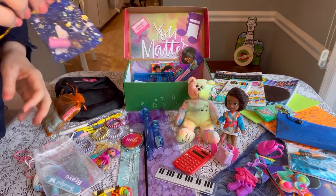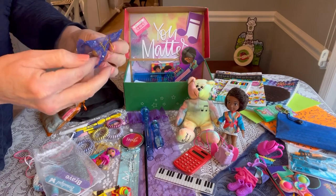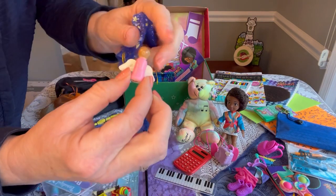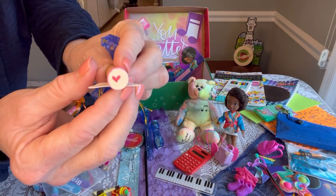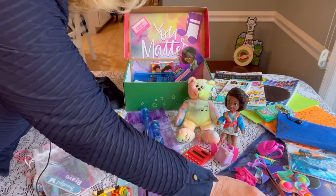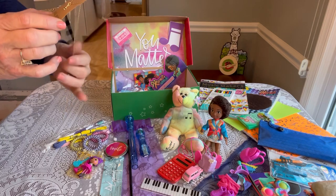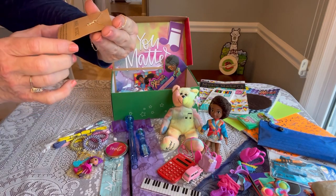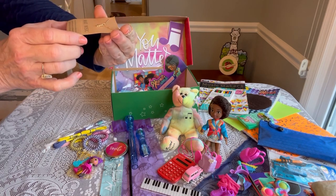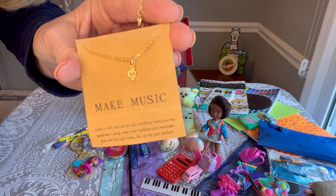I made these little guardian angels this year to tuck in my boxes, so she has a little pink guardian angel to know that she is loved and watched over. She also has a really pretty little necklace from Shein.com — it's a little G clef and it says 'Make Music, Make a Wish.' It reads: 'Every journey deserves a song — wear your necklace as a reminder that with the right notes, life can be pitch perfect.' I thought that was really pretty for her.